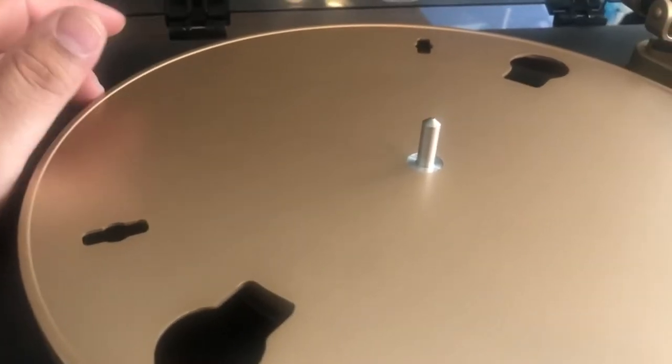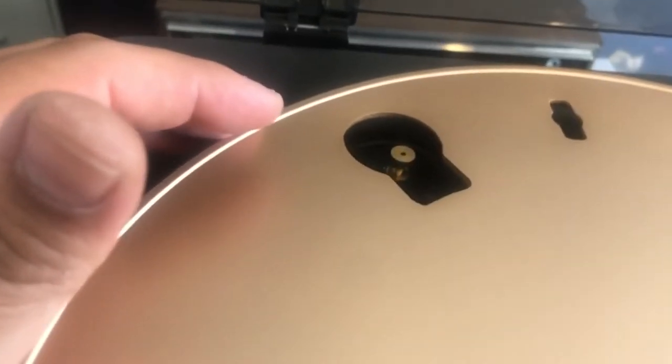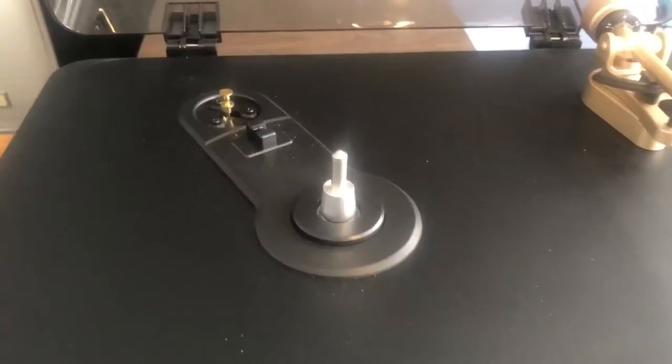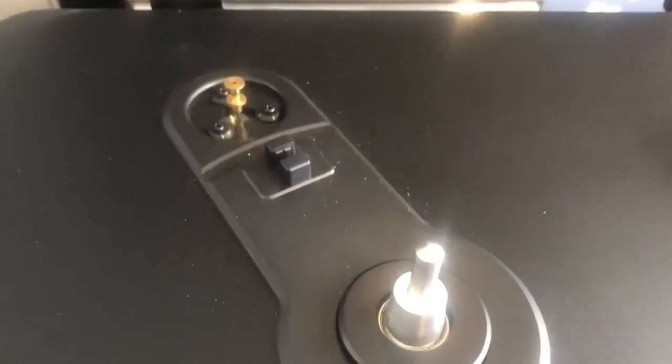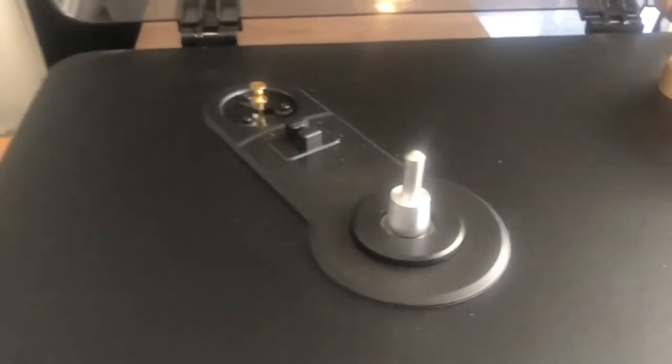It comes with an aluminum platter that's very sturdy and has a good weight to it. The belt is right there — belt drive. Here's the bottom of it, showing what's underneath the platter. This is the motor for the turntable. The plinth is, I guess, a particle board, but it's got a decent weight to it.